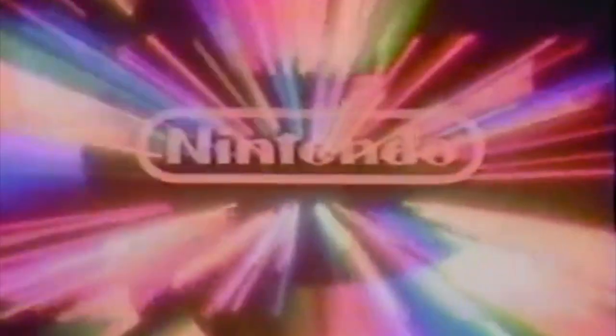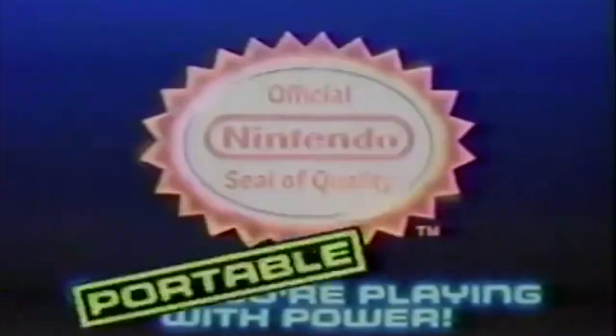Game Boy, only from Nintendo. Now you're playing with power. Portable power.